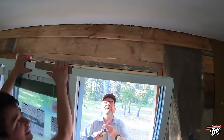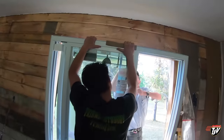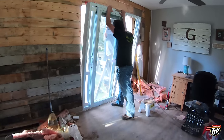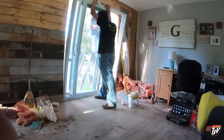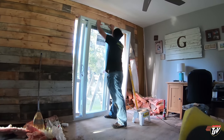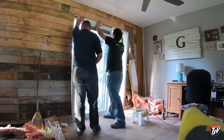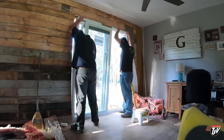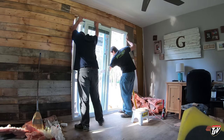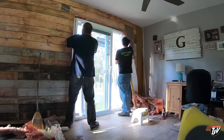We're just putting the door in — doing the final stages here, just finishing that up. Just about ready. I'm gonna set you guys down and go do my part.